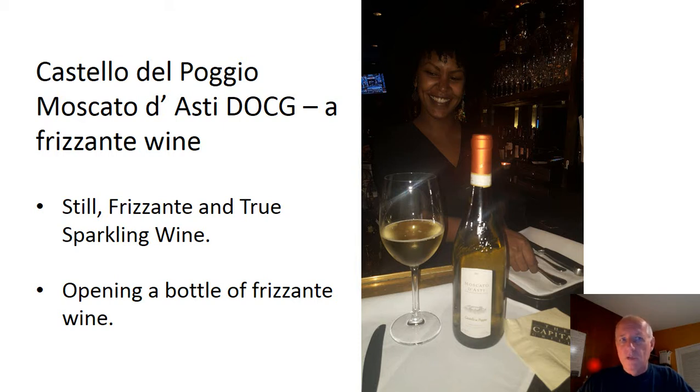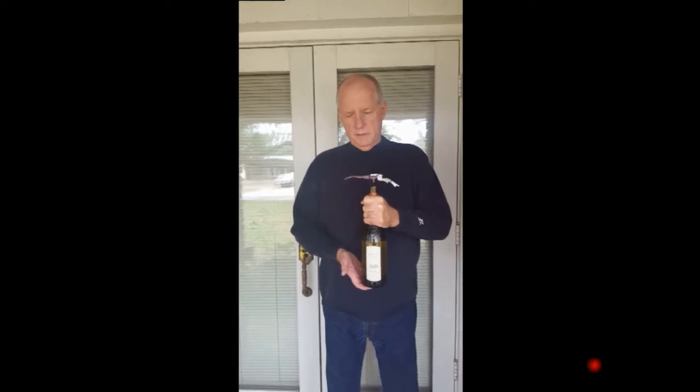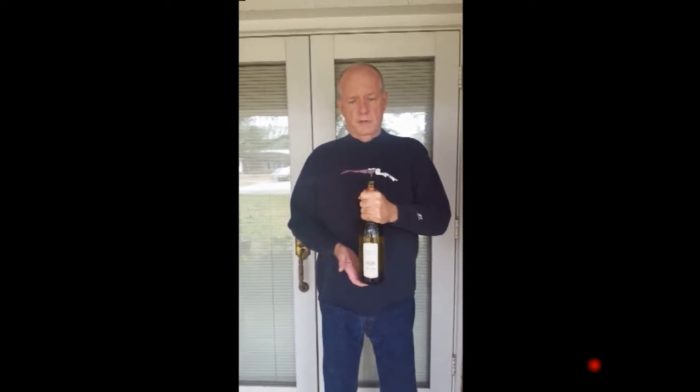So with that, we'll move on to the video. I'm going to show you my technique for opening a bottle of wine. This is the Castello Poggio Moscato di Asti. I've already cut the foil and I've already inserted the screw into the cork.